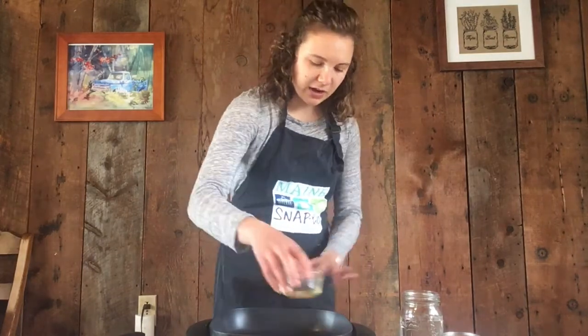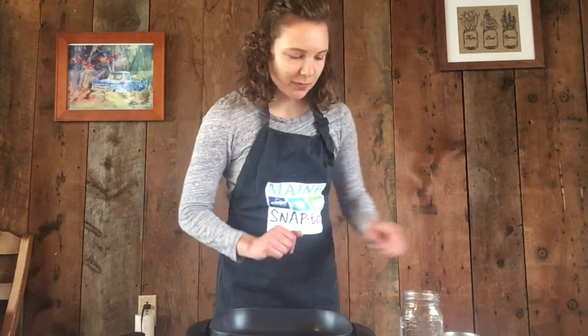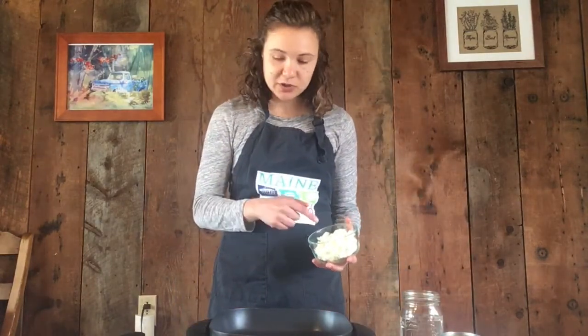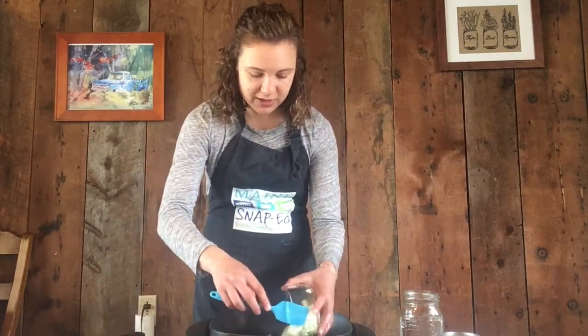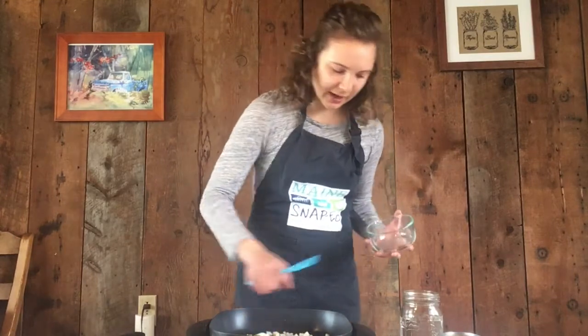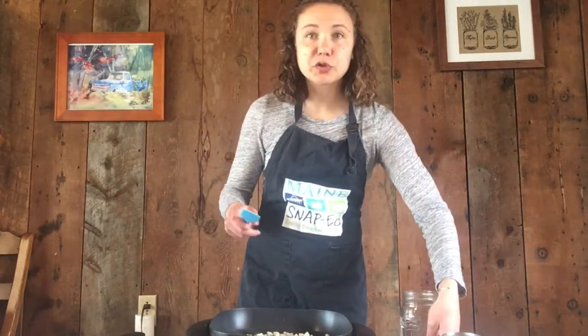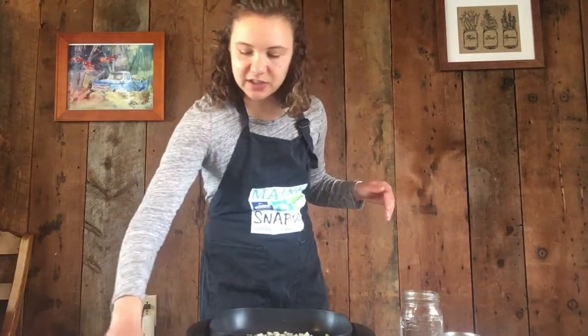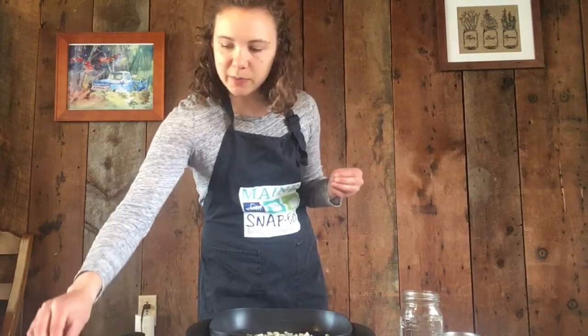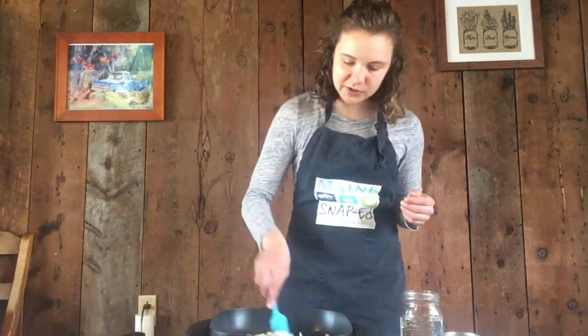We're going to start by putting a little bit of oil in our skillet. I've got this heating — I'm going to pour that oil right in there. As I feel the heat coming out, I'm going to start adding my alliums. Allium is the name of the onion family, so I'm going to start with my onions. We want these to cook until they are translucent — that means the light can go through them. I'm going to add just a pinch of salt here to pull the water out of them and help them cook a little bit better.